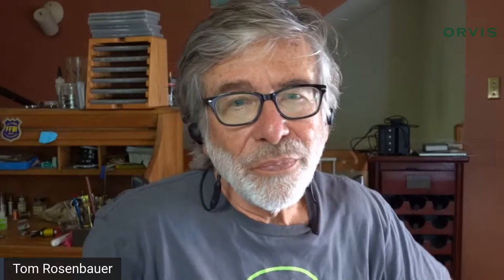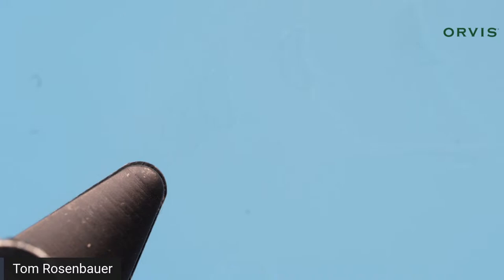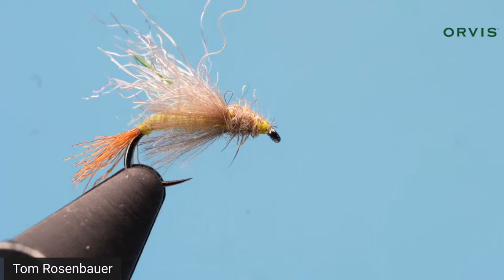One thing I understand is that rabbit's feet have become difficult to obtain. Fulling Mill, who ties the Orvis flies, came to me and said they could get some, but you need more than a couple dozen. What I suggest as a substitute is EP Trigger Point fiber — I'll show you what one looks like tied with it. That's about the closest thing to rabbit's foot; it's pretty darn close. You want to stagger it so it has a little natural taper.